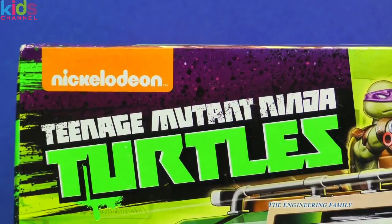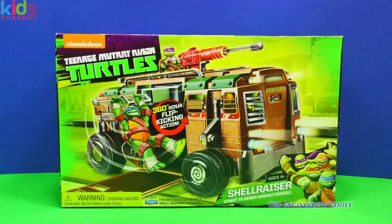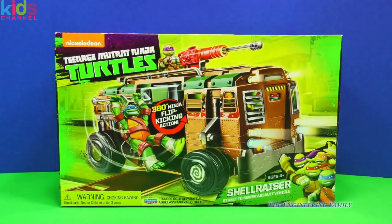Hey, you know what Teenage Mutant Ninja Turtle video we have today? Guess it was a Shell Raiser? That's right, it's a special Teenage Mutant Ninja Turtle vehicle — it's a street to sewer assault vehicle. Now we're gonna check out this cool vehicle and see how it works. Let's get to it.